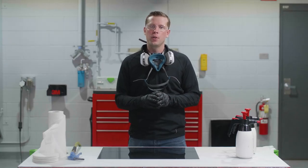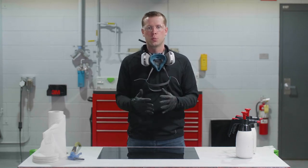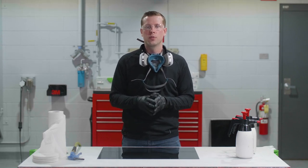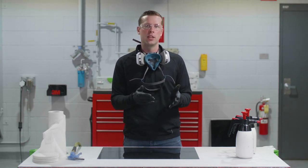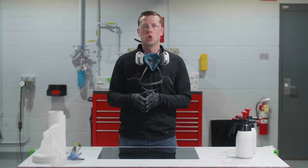It's important to remember to wear your proper PPE. Today I'm wearing my respirator, a pair of safety glasses, as well as protective gloves. Another important thing to remember is that this video is intended for professional settings such as the body shop or paint shop. For more information on safety and warranty, please check out the link in the description below.